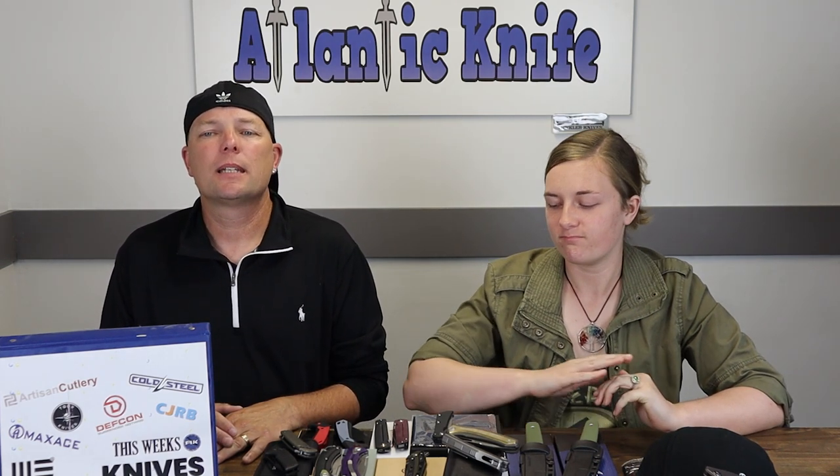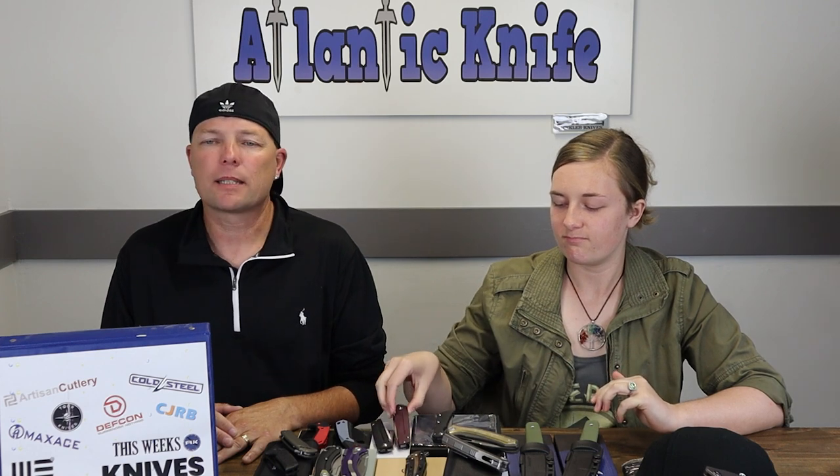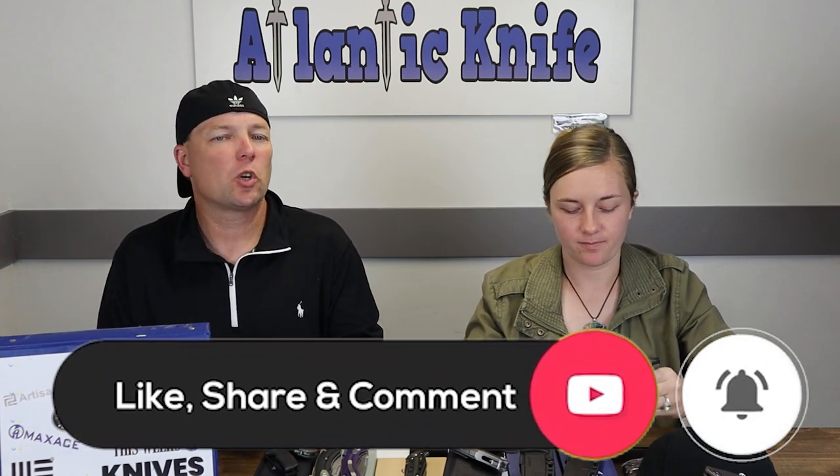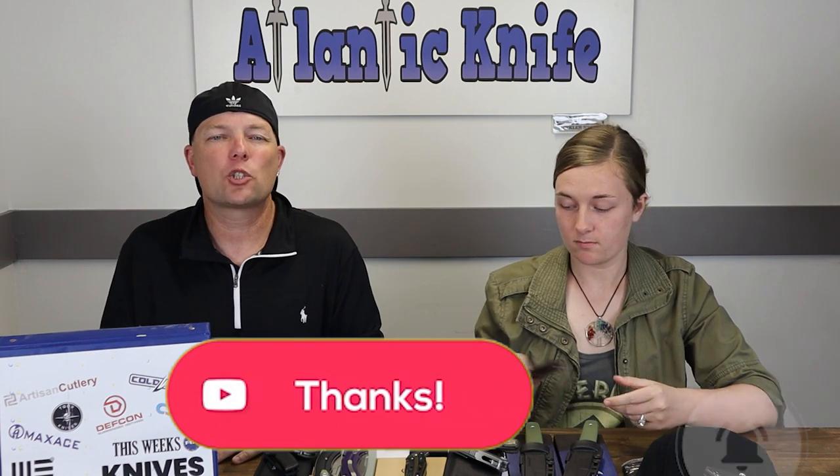We're on to the next carry on the table, and that is the Artisan Cirrus. But first — like, share, comment, and subscribe, and ring that bell. That way you'll be the first to know about our new videos. You'll also be entered in giveaways — right now on both YouTube and AK's blog, we're giving away the Mega Maxace prize pack, which includes a Maxace titanium folder.